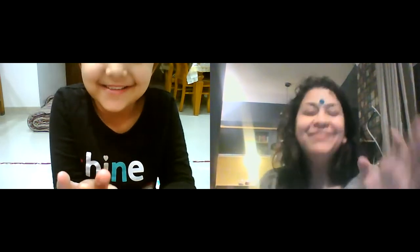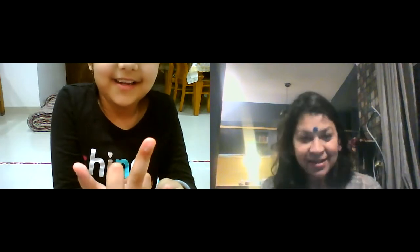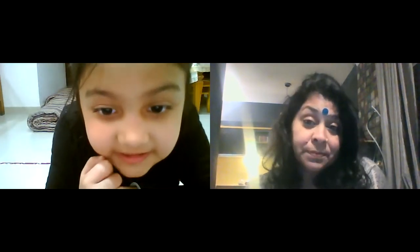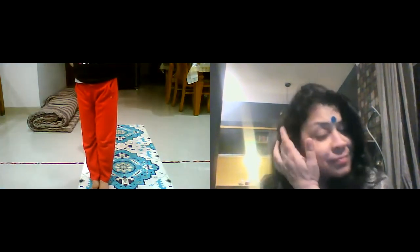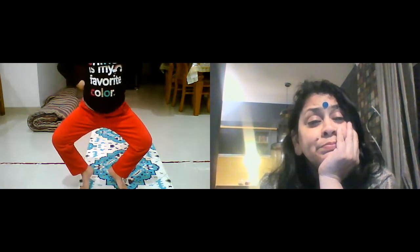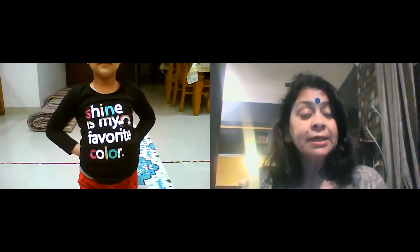Very good! I know that — okay, five positions, five positions, five positions. Okay. Very good! Wow, nice. So namaskar kriya.